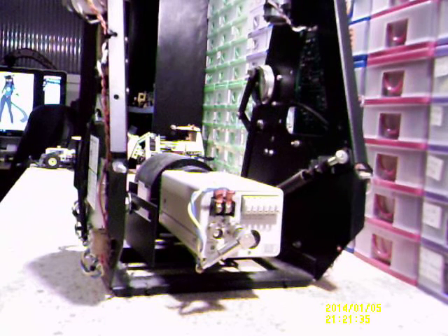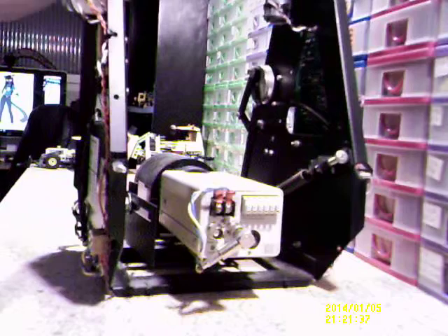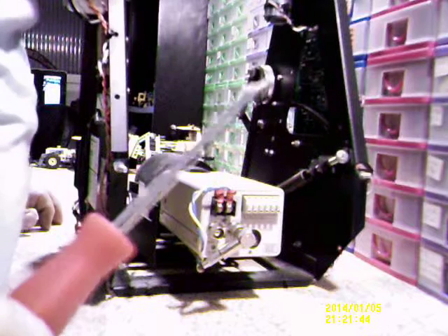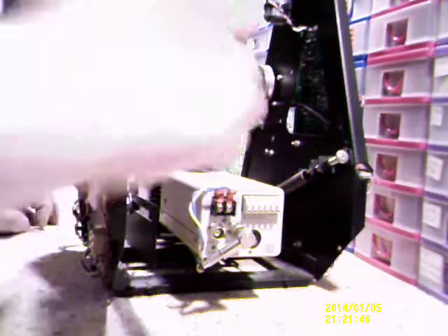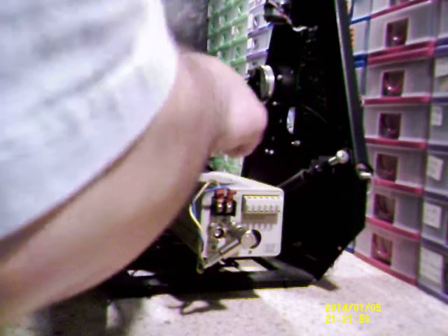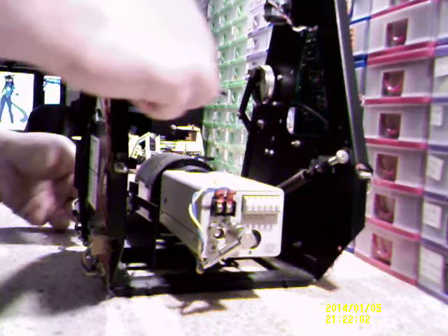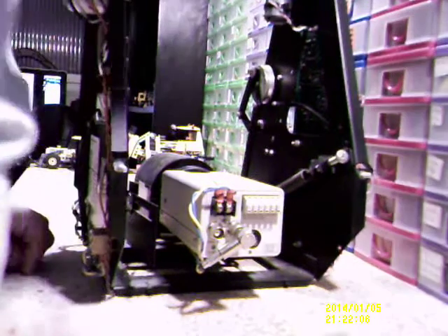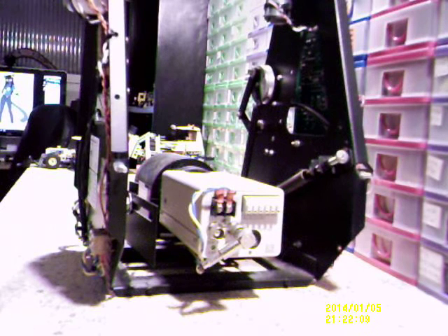Hi guys. I thought I'd do a video dismantling this thing. I've got a few tools at the ready. There's something dead — I'm not too sure what that is. I think it's a dead spider. It is a dead spider. A dead harvest spider. Way to start.